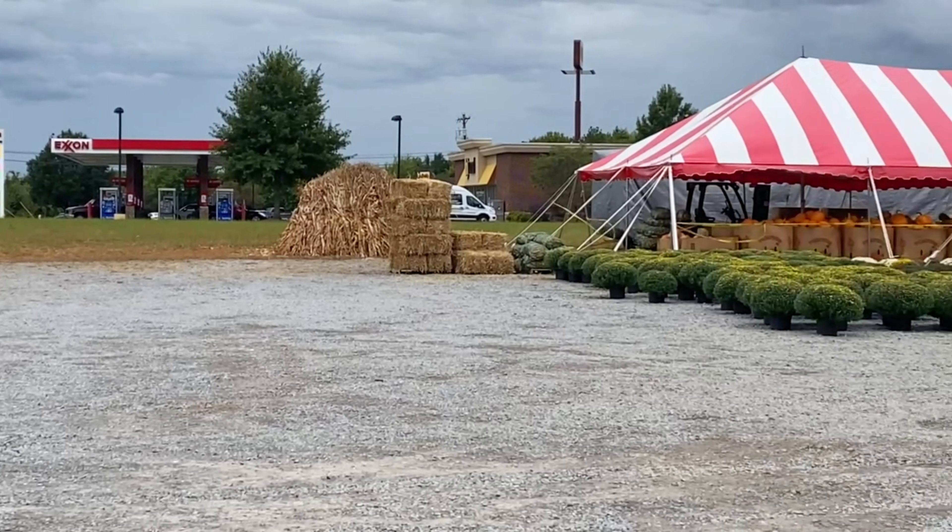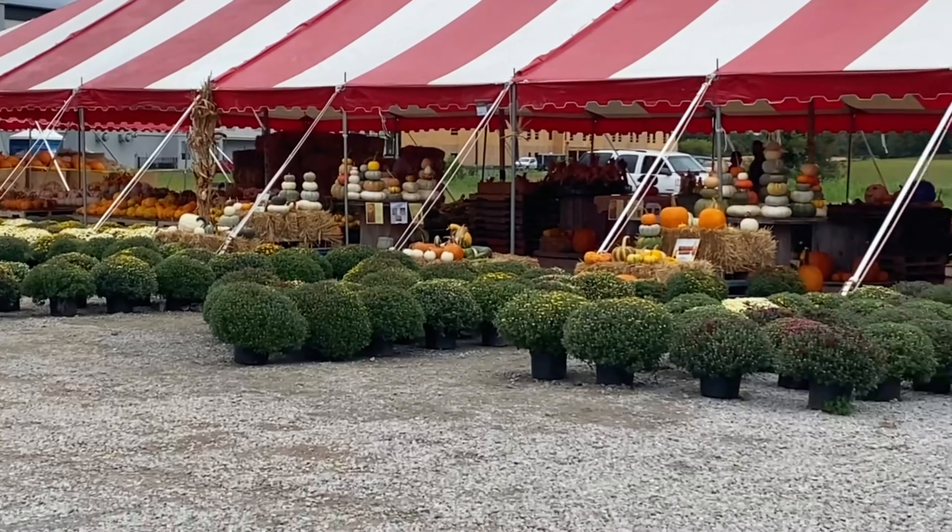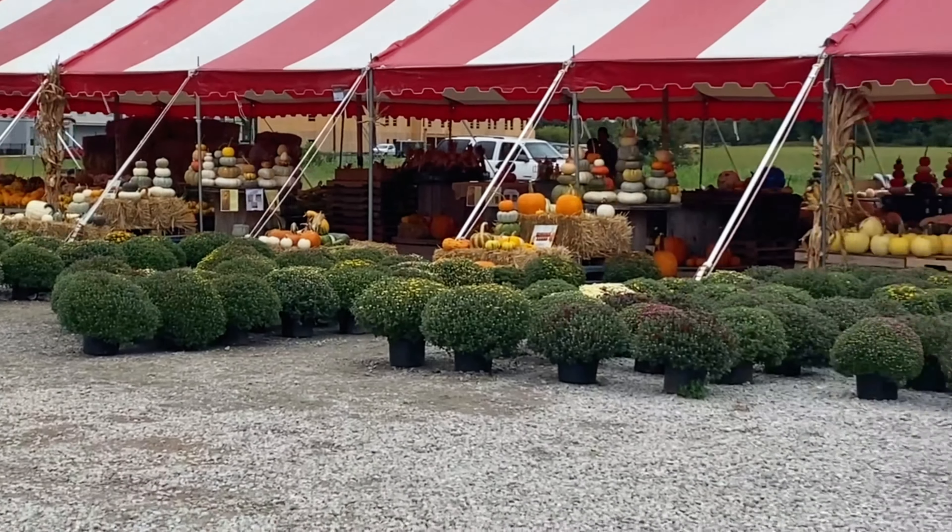It's fall y'all. Welcome back to my channel. So today we're going to a couple local farmer's markets. Some Mennonites have a tent near the town I live in and we're going to go there, then go to another place, and obviously Lowe's. Hope you enjoy this video.